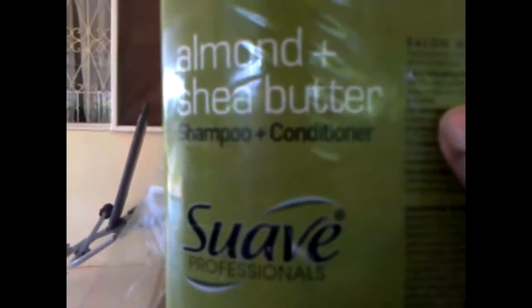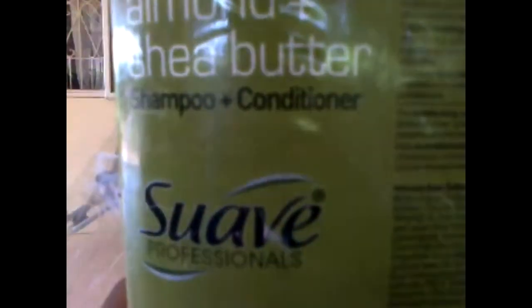Hey my natural babies, it's Jamaican Natural L'Oreal, and today I'm coming to you with a product review. It's Suave Professionals Almond Plus Shea Butter shampoo and conditioner. It says it's for dry hair and it's infused with 100% natural almond and shea butter, which are known for their rich elements in replenishing and cleansing the hair.